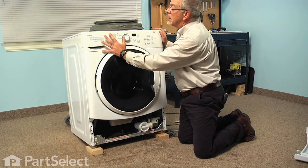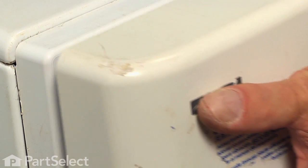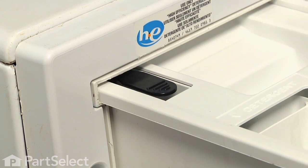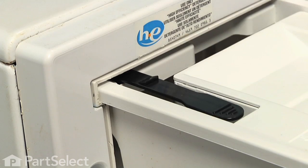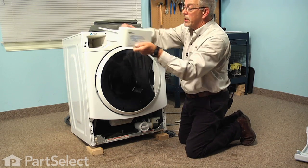Next we'll remove the soap box — just pull it out until it catches on the stop and then depress that little tab at the back left corner, which will release it and allow you to pull it completely out.